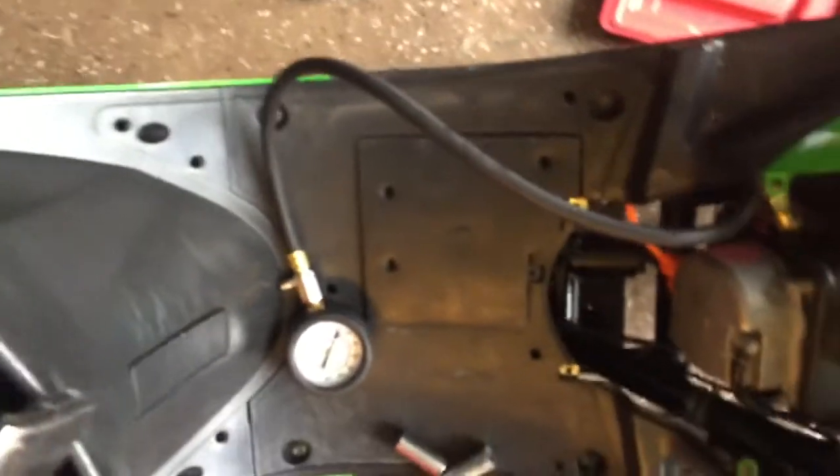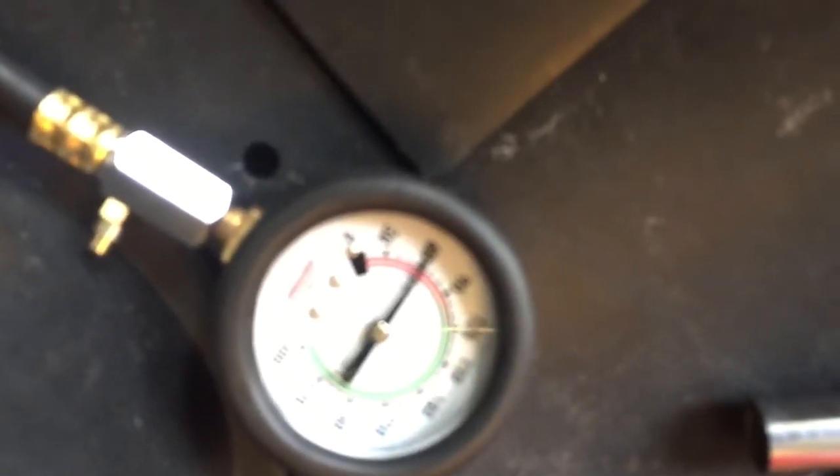It's locked on there. Let's see what the compression is — moment of truth. It's about 70 pounds. So yeah, 70 psi — the compression is definitely wrong with my scooter. I guess I have to do a rebuild; it might need new valves. Thanks for watching, please subscribe and have a good day!